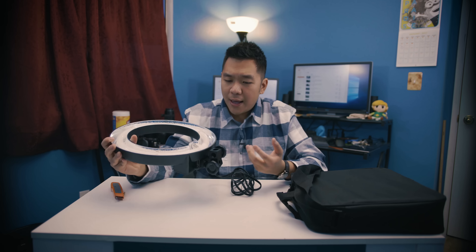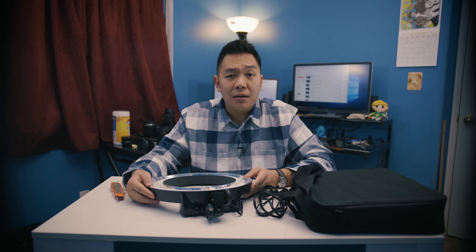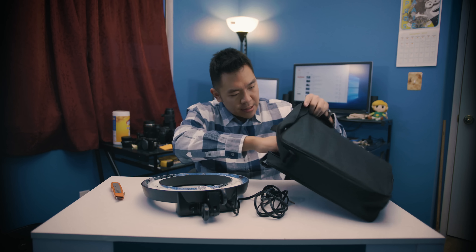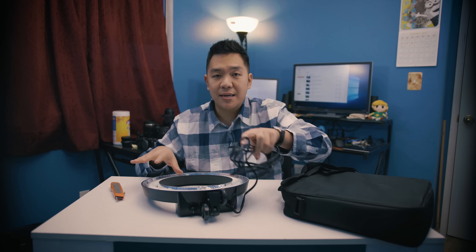So I went ahead and picked this up. I'm going to go ahead and try it out just to see kind of the effect it has or how it looks on video. I just want to find some different looks in my production and try different things. You might see maybe one or two videos in the future using the ring light just to test it out. You can definitely let me know if you like it or not when that video appears.